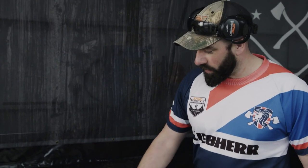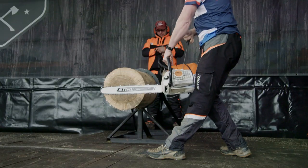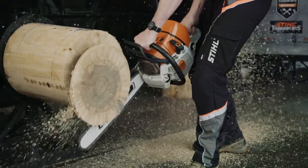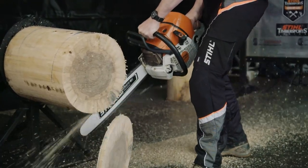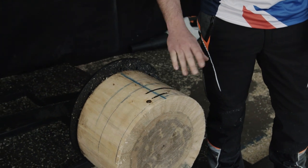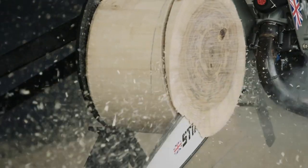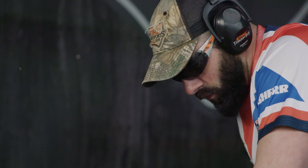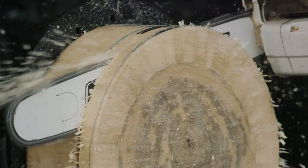This is the stock saw discipline. We have to cut two discs off of this log. Stock saw, so it's completely out of the box as you buy from your local dealer. This line here is the hundred millimetre line that we've got from the judges. If we cross that line, we get disqualified. If you cut out and don't cut a complete cookie, you get disqualified as well. It is kind of like five milliseconds on this event, so it's a real make or break event, definitely.